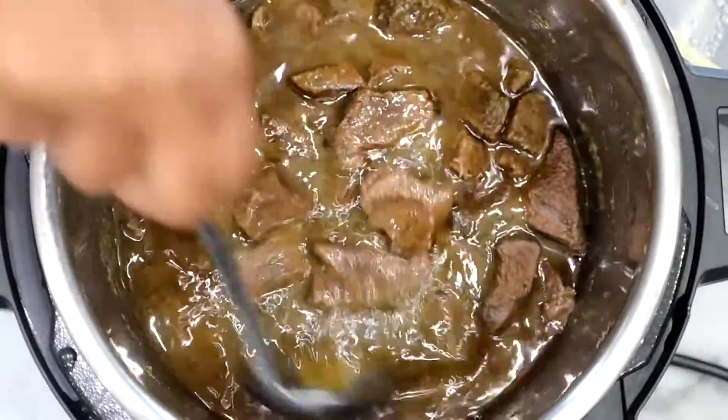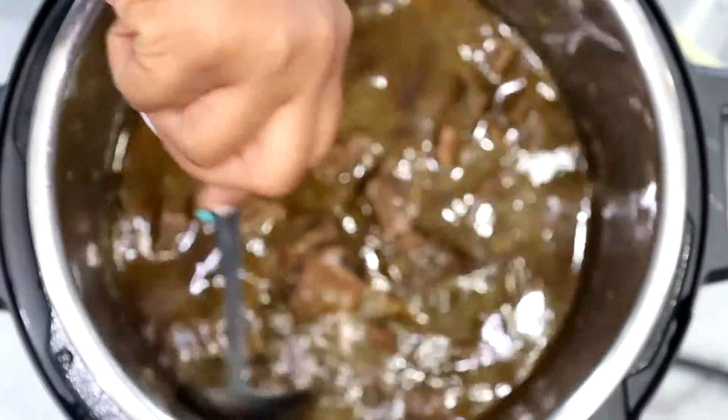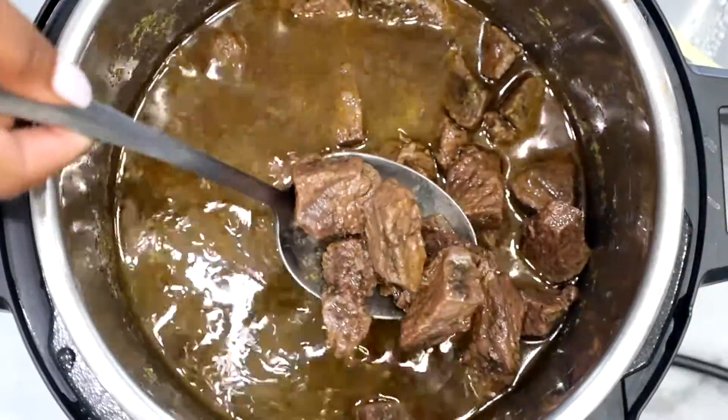Allow the meat to marinate for at least 30 minutes. Then when you're ready to cook, go ahead and pressure cook it on high for 20 minutes.